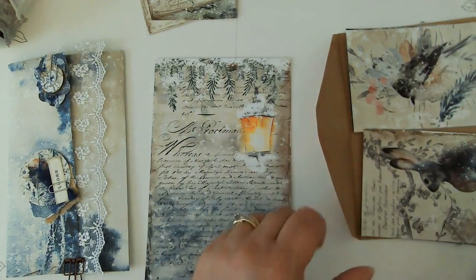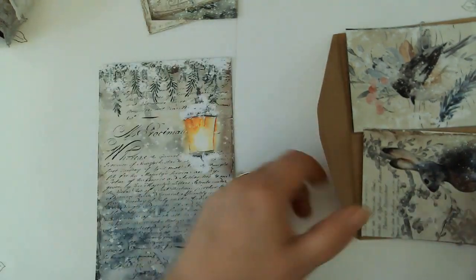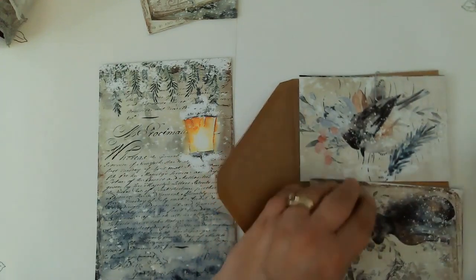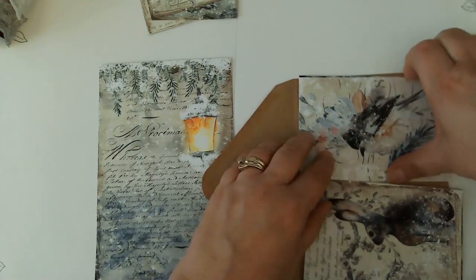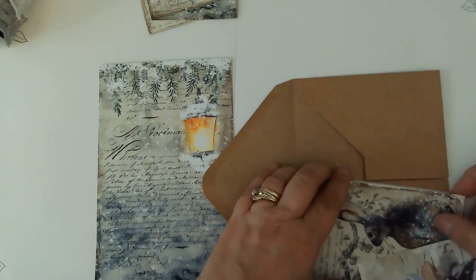I didn't do a prototype so we're going to just learn this live together. It doesn't look too complicated. Basically I already did the work here, but I will show you what I did. We've got these bits that are the front and back of the actual envelope.